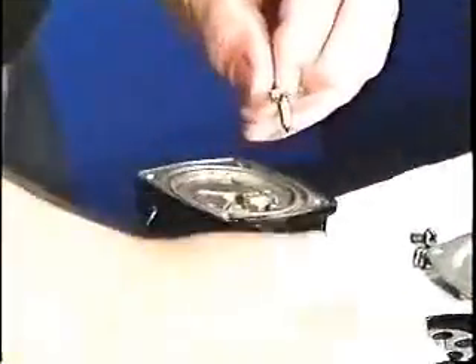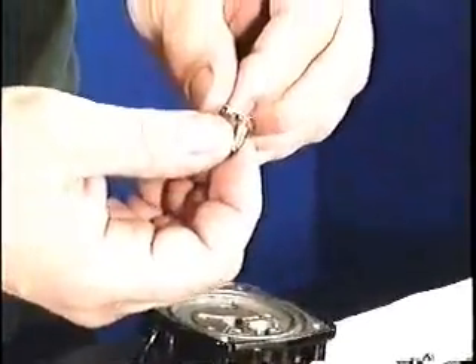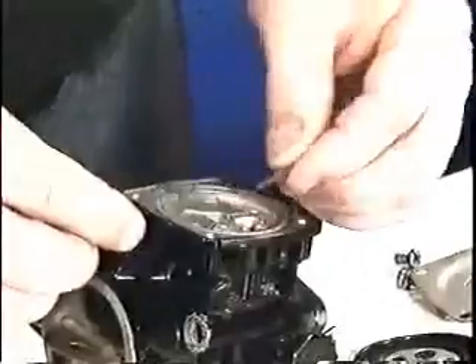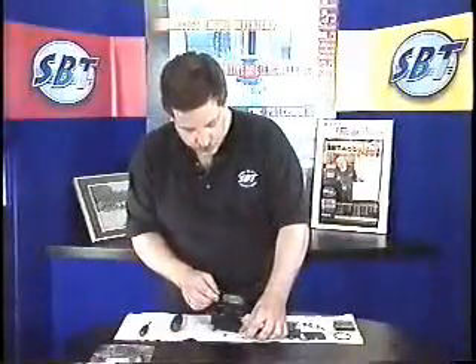The control arm has a small pin on it. Here's your inlet needle, and underneath your control arm is your control arm spring.